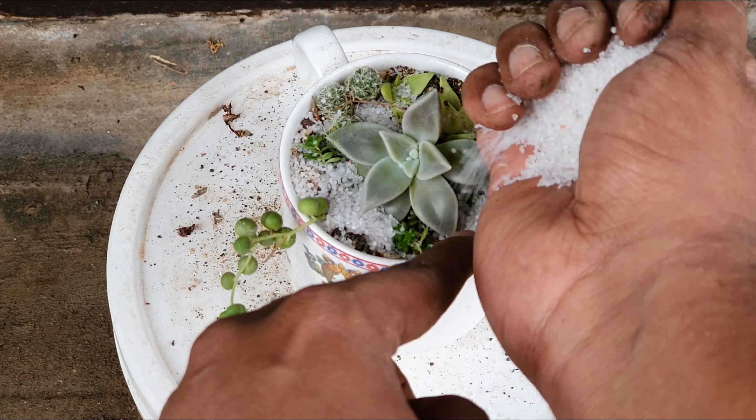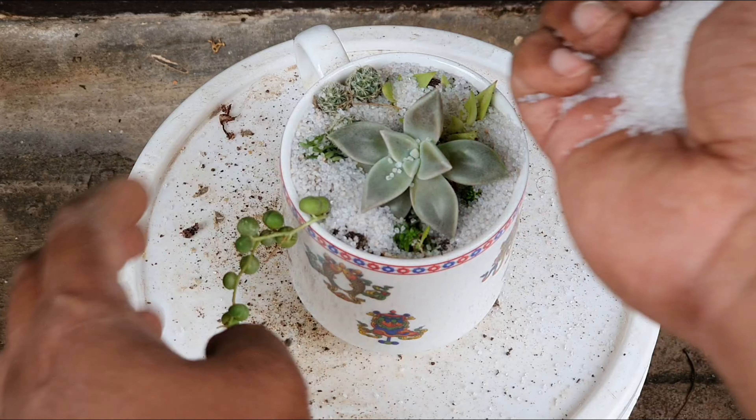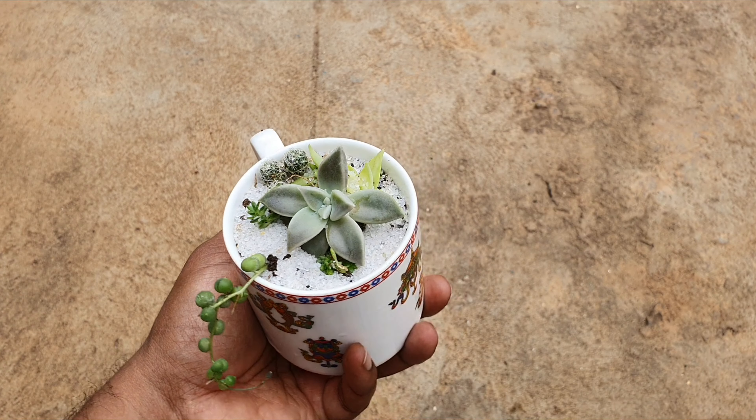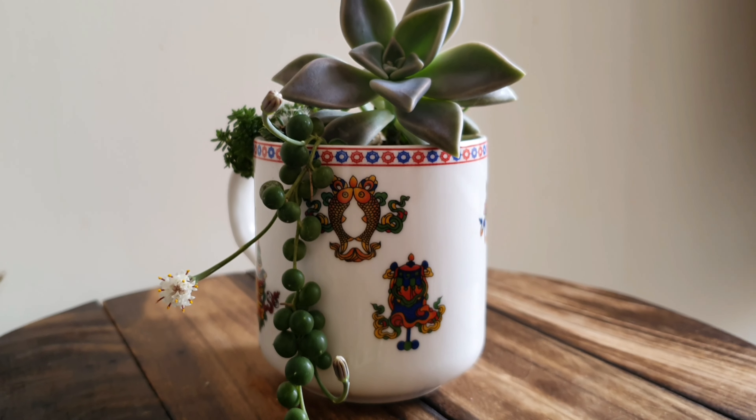Now I am using this fine aggregate as mulch that looks like sugar crystals. The product link is given below. The arrangement now looks much fuller after a month or two.